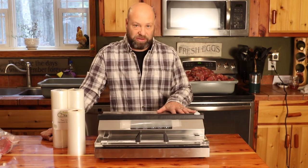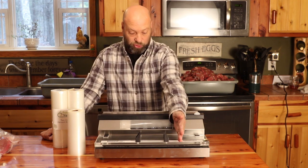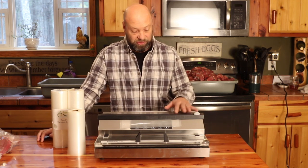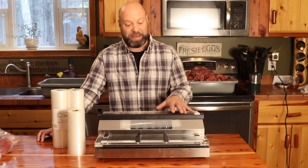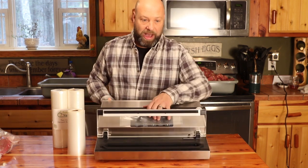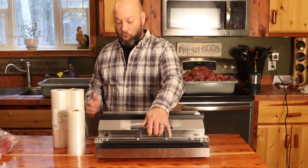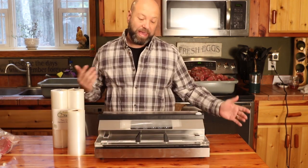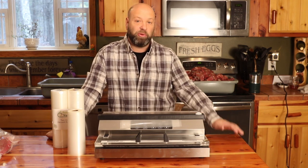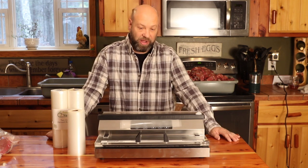VacMaster Pro 380 or VacMaster Pro 350 — the 350 being a little shorter but still doing these bag sizes. If I were to buy it again, I'm not sure if I'd go 350 or 380. We have the 380, and it's occasionally nice to have that wider, bigger seal and vacuum area to use those oversized bags. But both of them are absolutely incredible — you cannot go wrong. For most people and most of what you're doing, the 350 would work flawlessly.